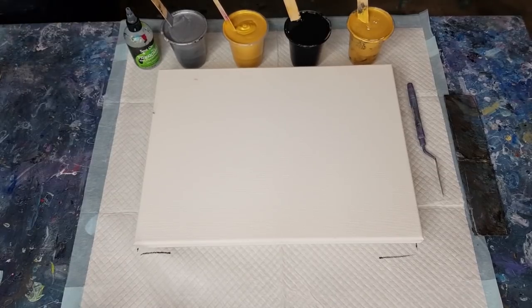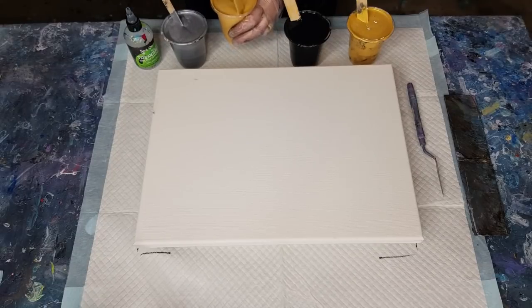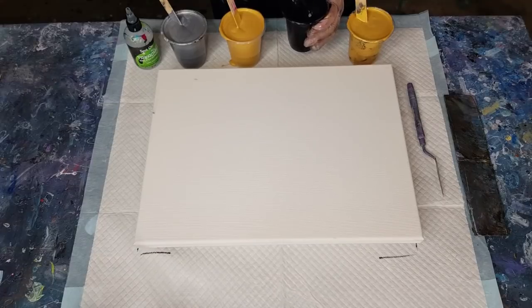So the gold is about one and three quarters parts paint to one part medium, and the black is more like a one-to-one. It's confusing, but I'm just trying to get them all to the same consistency, because some colors - even the same brand - still act differently. Go with the consistency, not necessarily the ratio. The black's thickened up a bit from sitting.